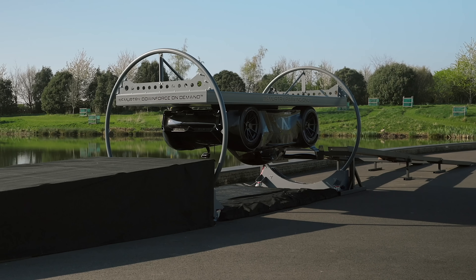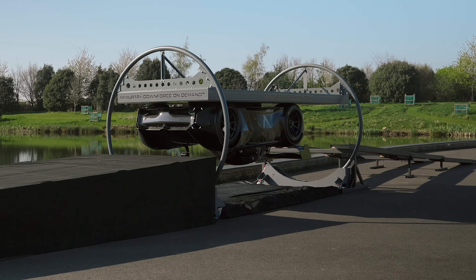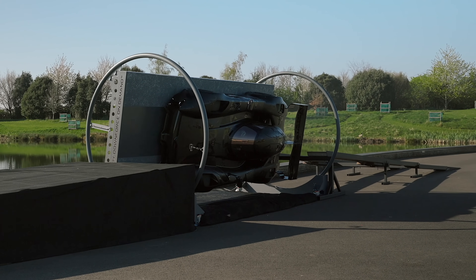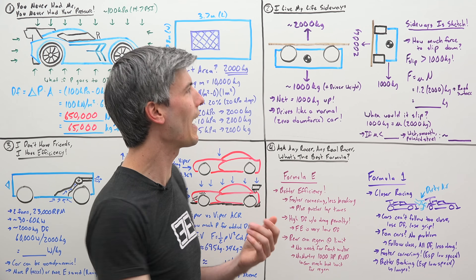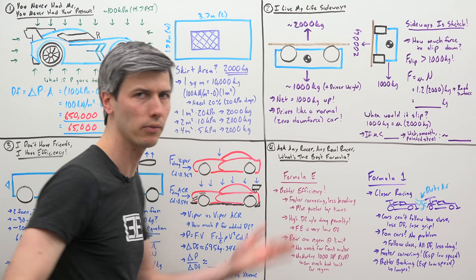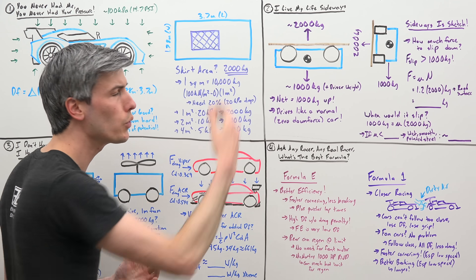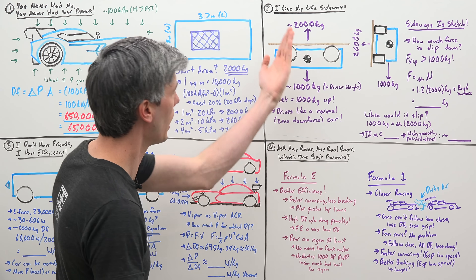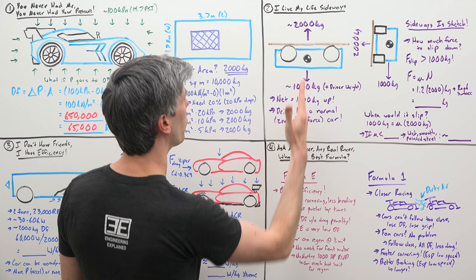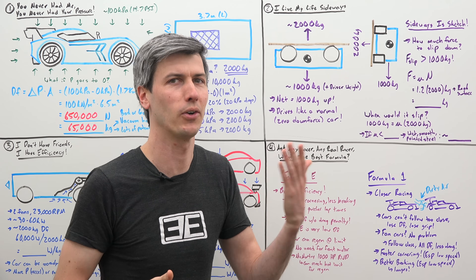Now you might be surprised to learn the upside down portion of the experiment isn't actually the sketchiest part. There's something that can be even more challenging, and that's holding the car sideways as it rotates around. When the car is upside down, this is actually a pretty chill scenario. The car weighs about 1,000 kilograms — plus the weight of the driver — so that's pulling it down, though you have 2,000 kilograms of downforce, or in this case upforce, pushing that car up. So net, you've got about 1,000 kilograms of force pushing it up, so this is going to drive just like any normal car except you're upside down.